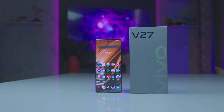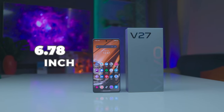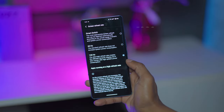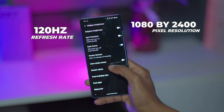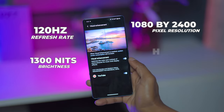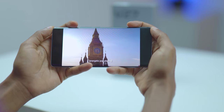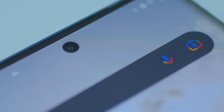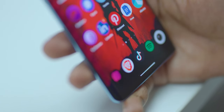The front is magnificent as well. We have a 6.78-inch OLED slightly curved screen with really slim bezels. The screen has a 1080 by 2400 pixel resolution with 120Hz refresh rate, 1300 nits brightness, P3 wide color gamut, and HDR10+ support. It is Widevine L1 certified and you can binge-watch shows and movies in high quality. We have a center punch hole housing the 50-megapixel selfie camera, an earpiece at the top bezel, and an under-display fingerprint reader at the bottom, which is fast for unlocking the phone.